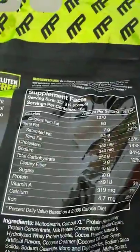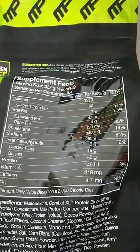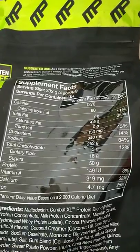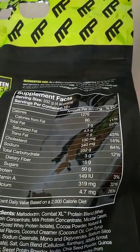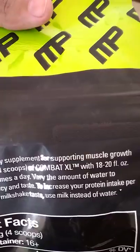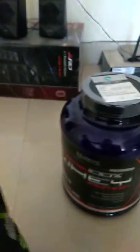Looking at the label, the serving size is four scoops at 332 grams. Those four scoops contain 50 grams of protein, so one scoop gives you around 12.5 grams of protein. The carbs are quite high — around 252 grams per serving, which is about 60 grams per scoop. There are also batch numbers printed in black, along with a unique code and expiry date.